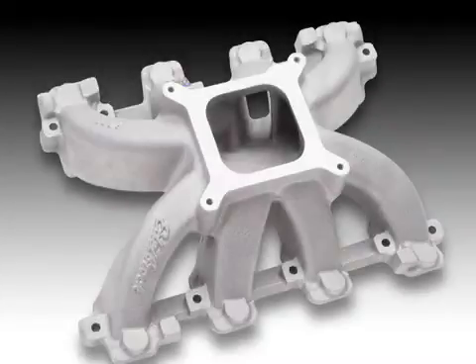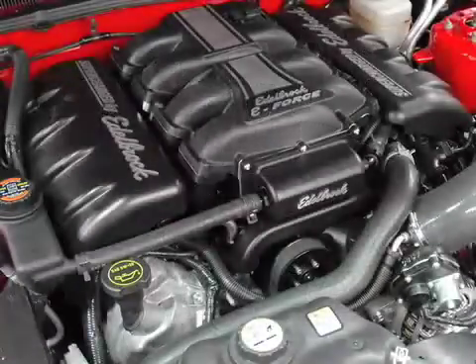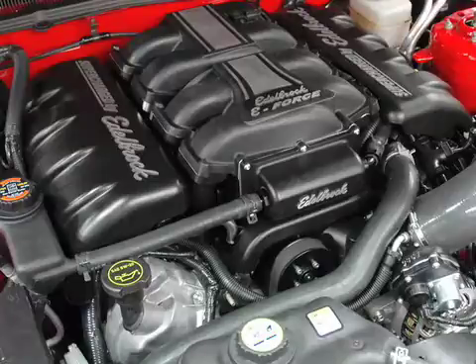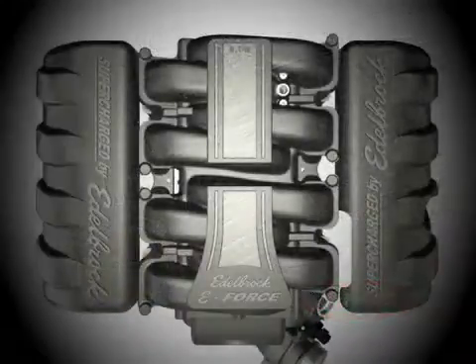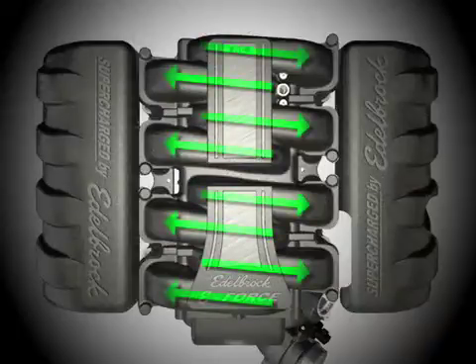Just like in a normally aspirated intake manifold, longer runners maximize low end torque. Packaging the supercharger down low in the valley of the engine and orienting the outlet upward allows for a long smooth intake runner path with minimal bends. Edelbrock went one step further and designed an interlaced cross runner pattern resulting in a full 15 inches of runner length with no sharp bends.